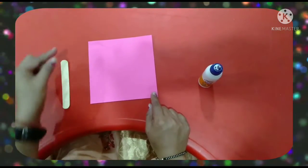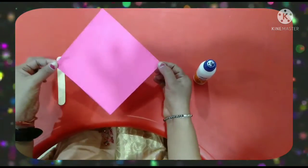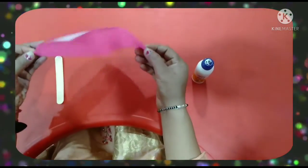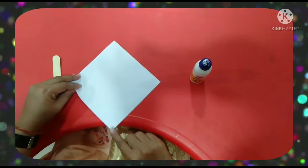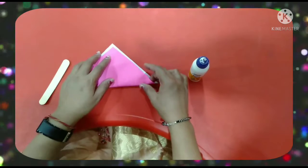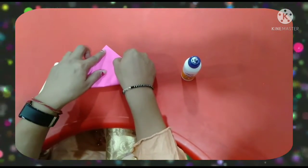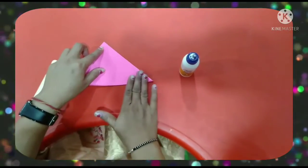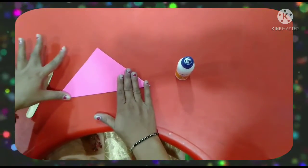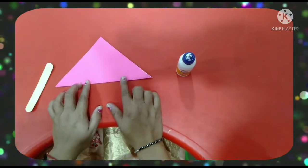Now what do we need to do? We need to take one corner to the second corner and fold it like a triangle. We will join this point and press it. Now what is this? Triangle.